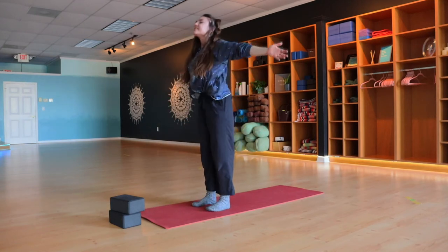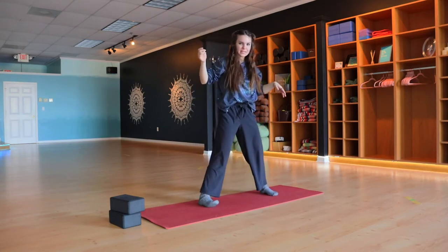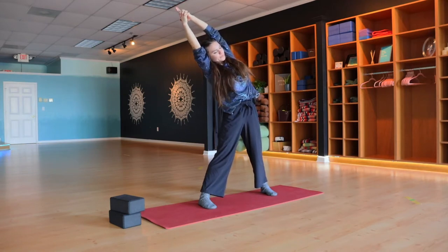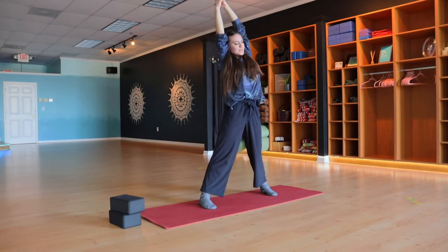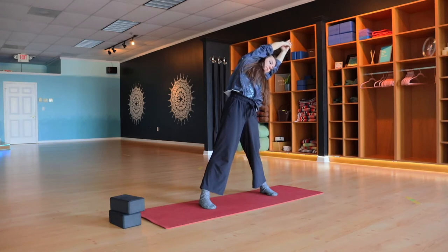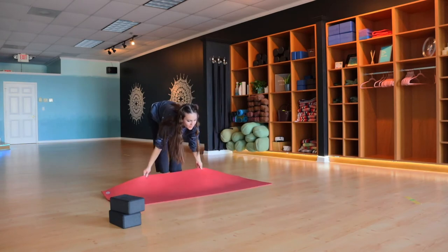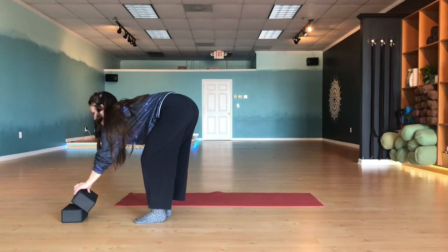Inhale, press into the feet, lift and reach it up. Take the feet a little wider than hip distance apart, reach the arms up into steeple mudra, and take a nice side bend — tip your body to the right, exhale, keep breathing, come up to center, over to the left, and up. Release. Now we're going to take away the mat, so go ahead and move it to the side. We're just going to use the hardwood floor and socks — or a blanket underneath your feet if you'd like.